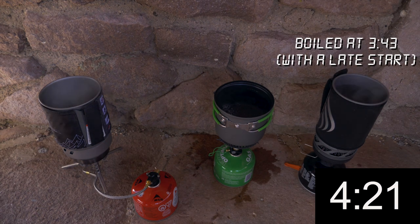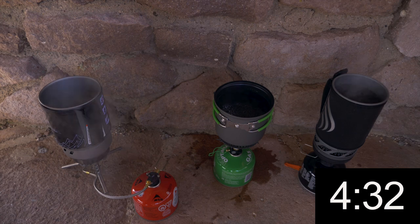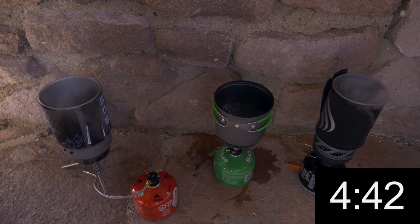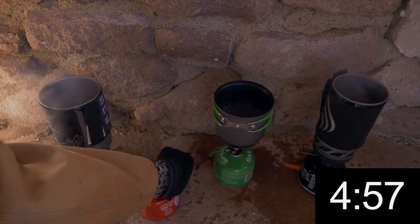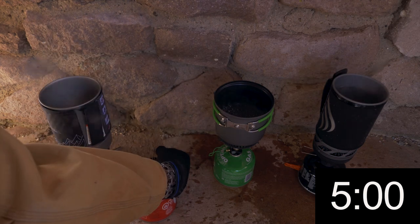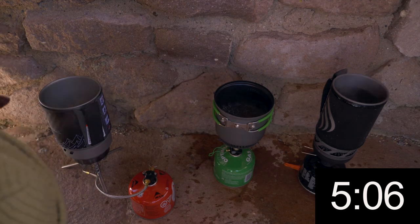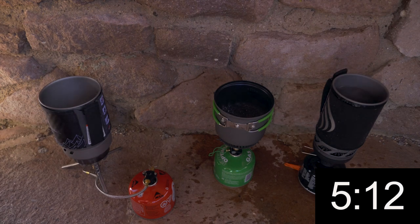We're at a rolling boil on the MSR at 4:23, and a rolling boil on the Jetboil at 4:29. The Optimus is just wanting to boil — a little pot that could, but I saw a bubble. I saw a bubble but I don't know that that was an actual boil. Oh, we're boiling over on the Jetboil. And we're turning off the MSR and the Jetboil at 5 minutes. The Optimus is sputtering and trying but not happening.